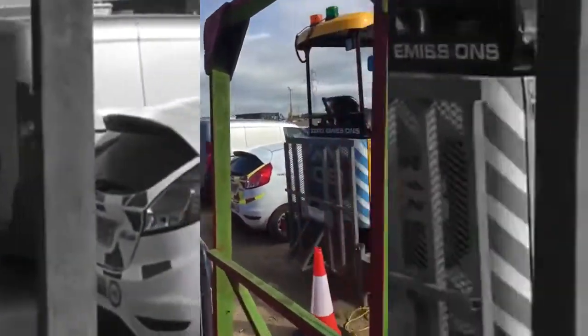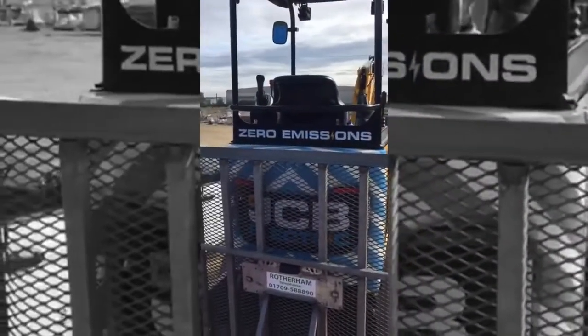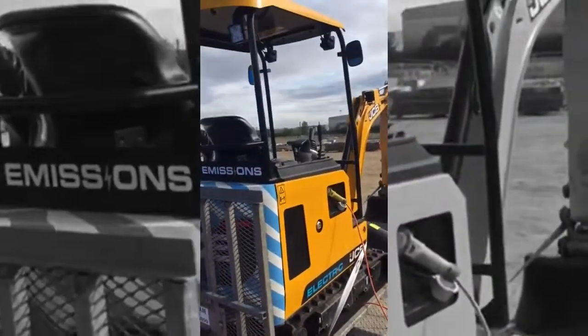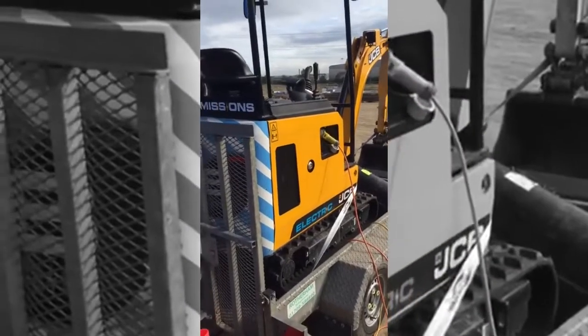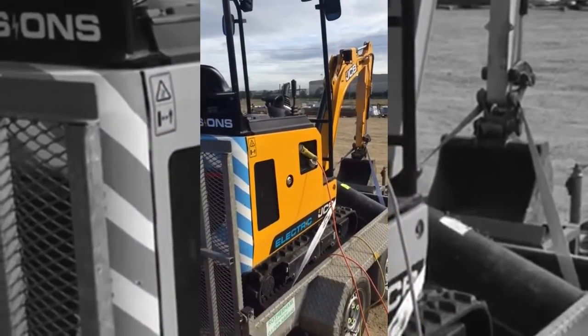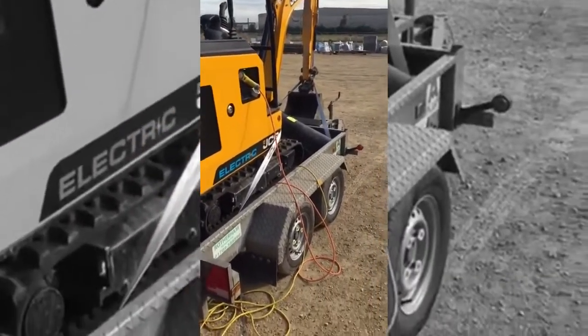So here we have the electric mini digger with zero emissions. We trialed it yesterday — it's pretty good. It's got all the power of a normal mini digger, but the battery ran out. It has to be fully charged after two hours, and it is being charged up again.